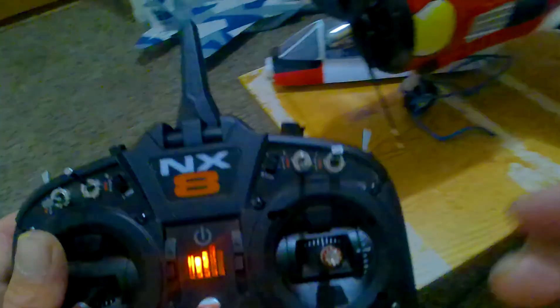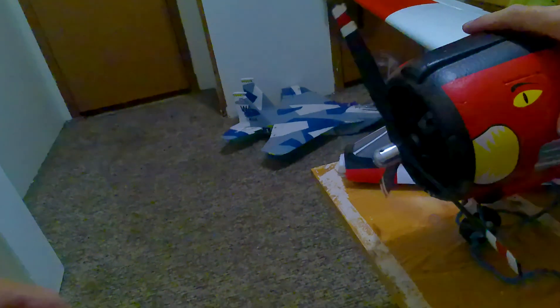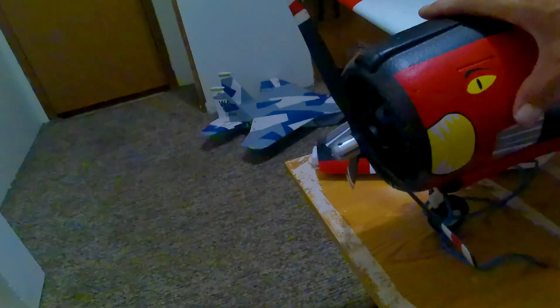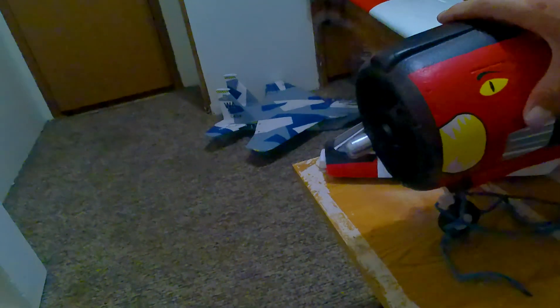Now watch this — there's forward. I'm just going to flip it and there's the reverse. And see the brake — it stopped. There's forward again. The battery is almost dead but anyway, that's how you do it.